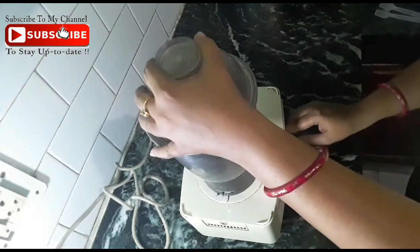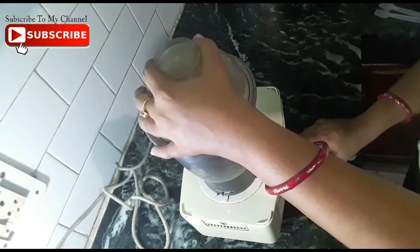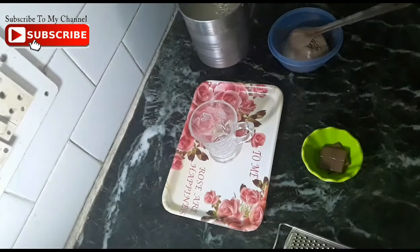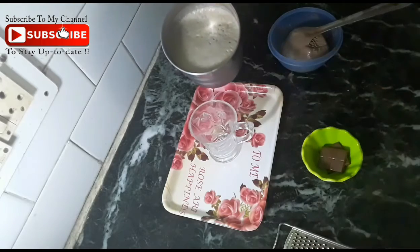Now add everything in the jar and grind it. We will grind our shake 2-3 times and mix it well. Now see, this is our mixed jar. I will serve it in a glass.